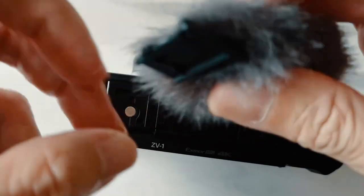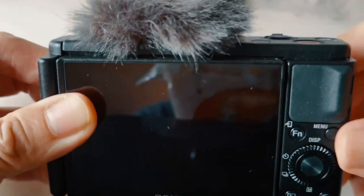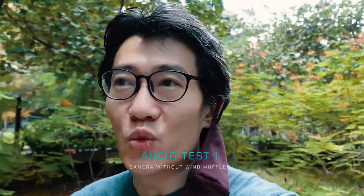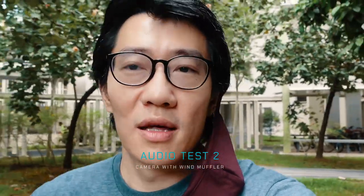At first I thought the wind muffler was the mic when I was looking at the specs, but it's not — it's just a wind muffler that you can slot into the hot shoe slot. This is a quick test of the built-in mic without the muffler. I'm outside and it's not that windy, but there is a bit of wind. Now this is a second test with the built-in mic with the fluffy wind muffler on.